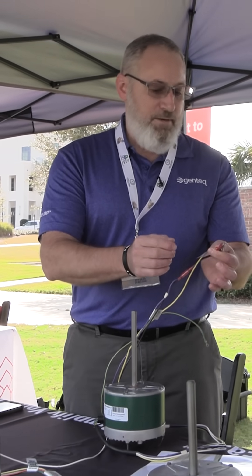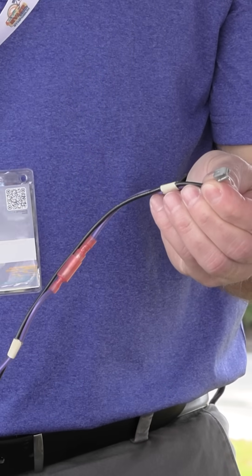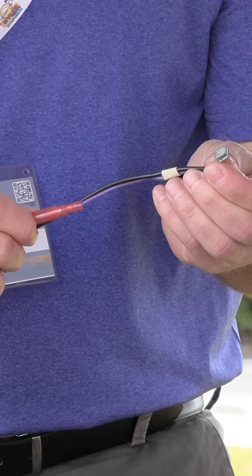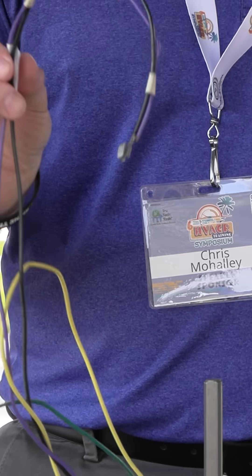But if you need 825 instead of 1075, this little label says for 825, take this wire off — now you've got 825. And if you need clockwise instead of counterclockwise, this little sticker says disconnect those plugs. That's the whole process.